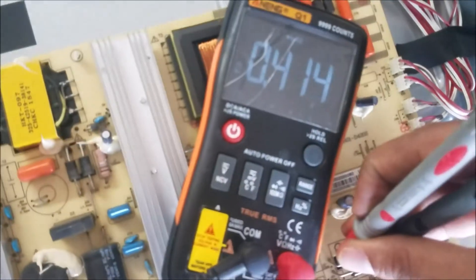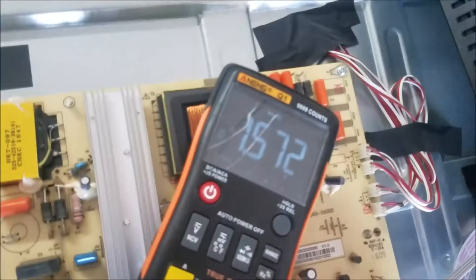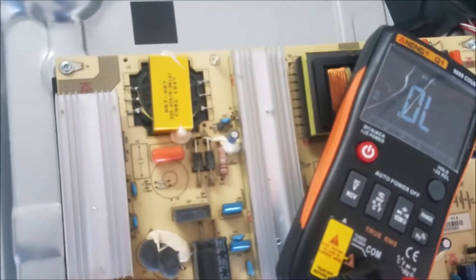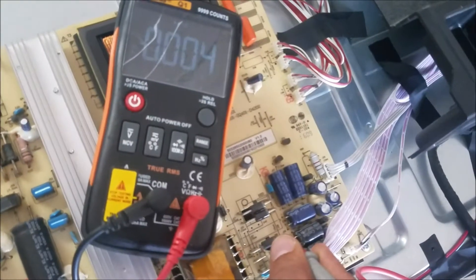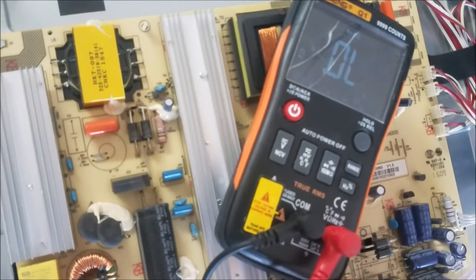Next, I'm going to check the output diodes — there are six diodes over there. Put the multimeter in diode mode. Don't forget to unplug the TV from the power before testing.